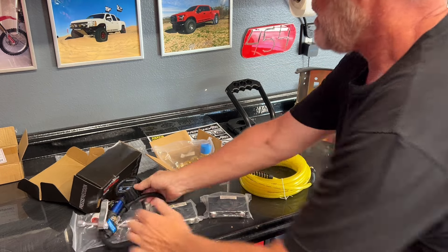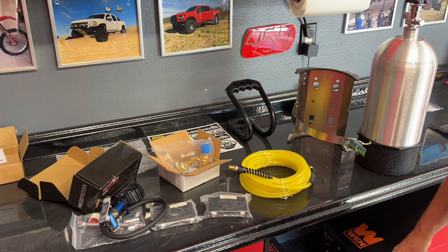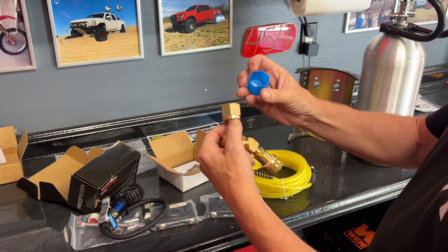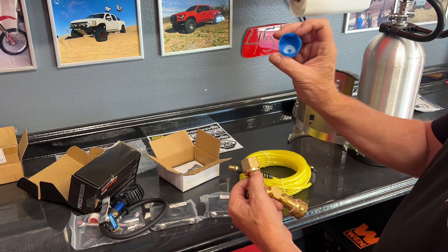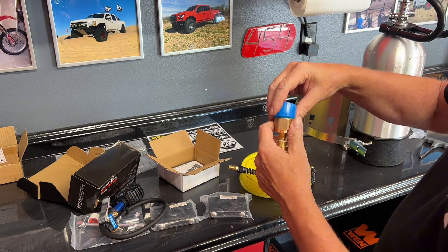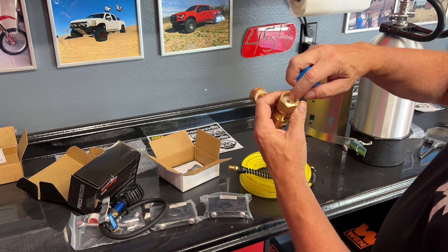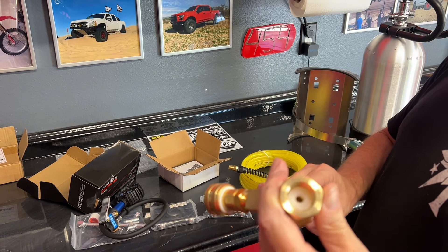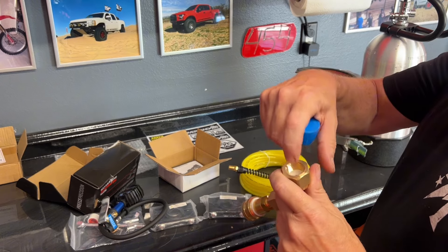And now we'll put this thing together. When you pull this apart, you'll see a white plastic washer in there — that is the actual washer, that is the part of the seal for this. So make sure you don't lose it, or you're going to have a leak.